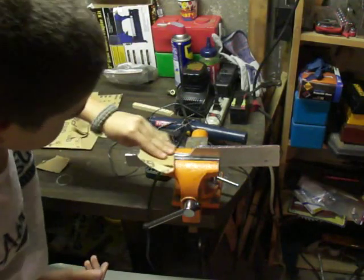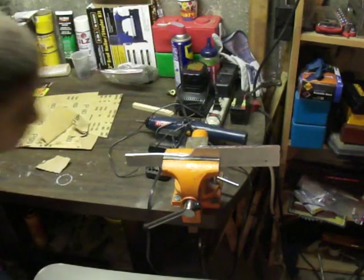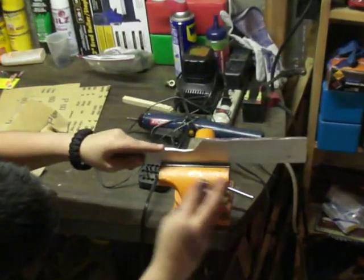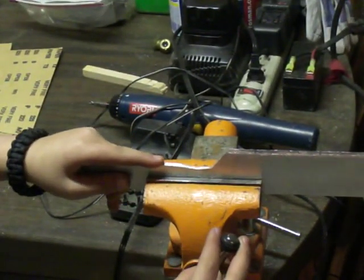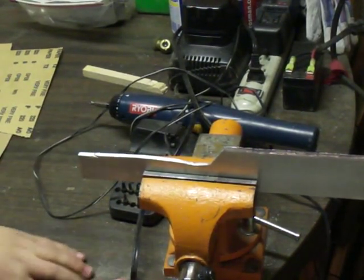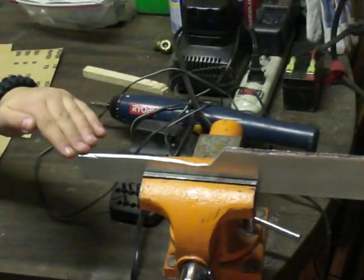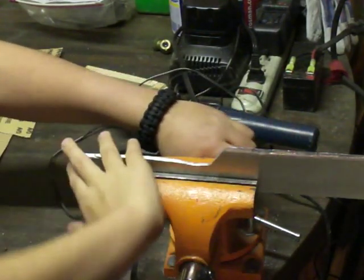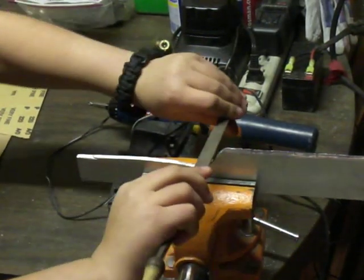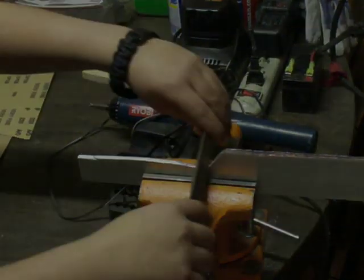I wanted to show you guys that we're getting up there with our progress. Not bad — it's looking pretty good, actually. Let me just reposition it so we can get it. There we go. We repositioned it to make it perfectly straight. I would recommend using these things — they're very good for keeping it straight when you're doing sanding and file work so you can get a nice clean edge. We'll be back after we get some more progress.